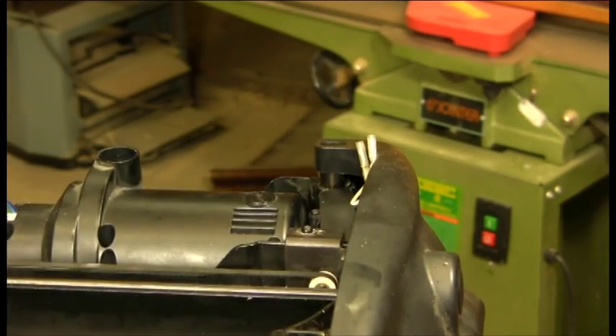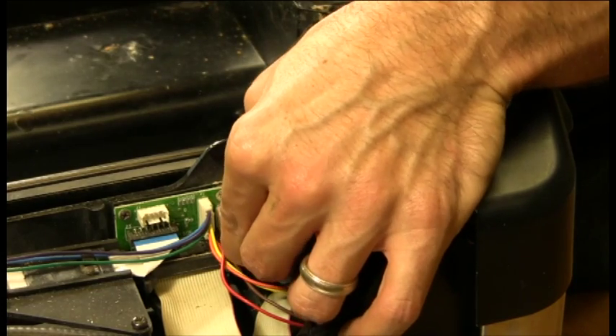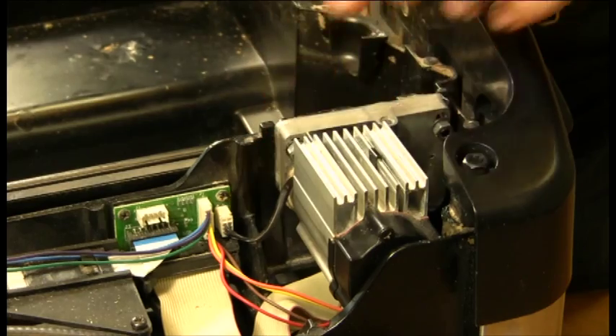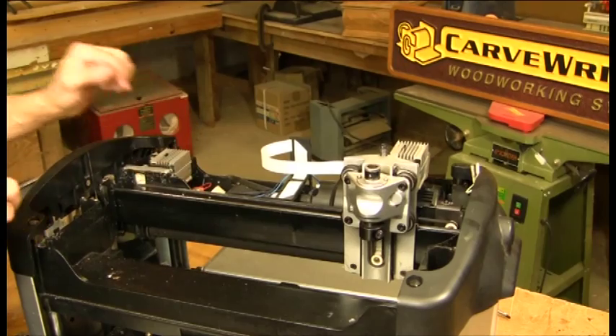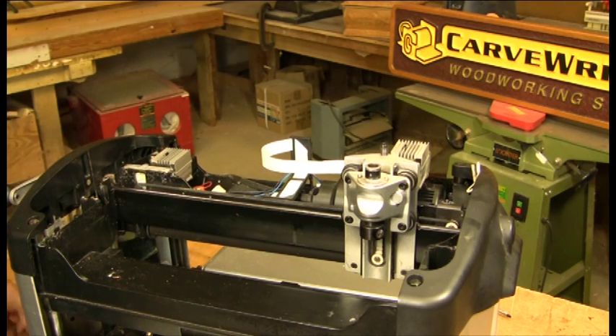The last step is to take our connector and plug it back into the board in the correct orientation with the ribs locking into the slots. And now you've replaced your Y motor pack.